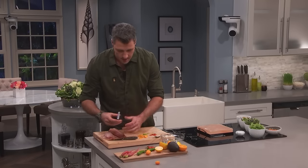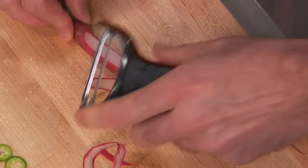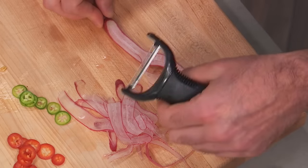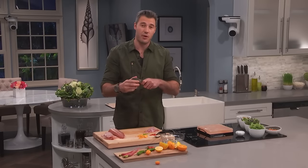And then some beautiful heirloom radishes that I'm just going to shave. The visual impact is pretty cool — it's beautiful. And the taste is not overpowering. And last but not least, one of my favorite fruits on planet Earth, the avocado.